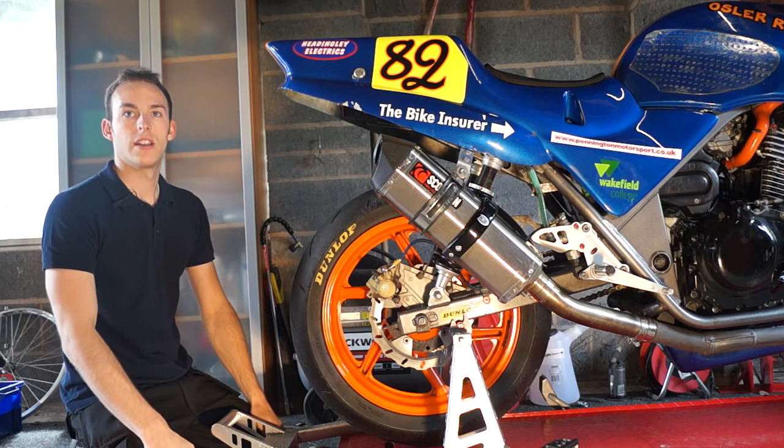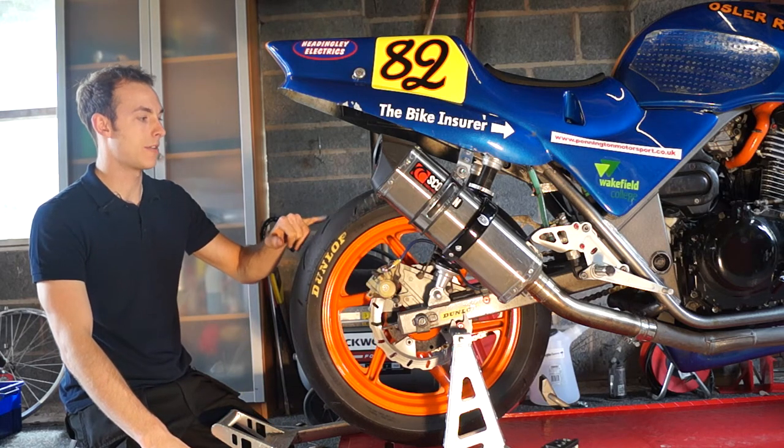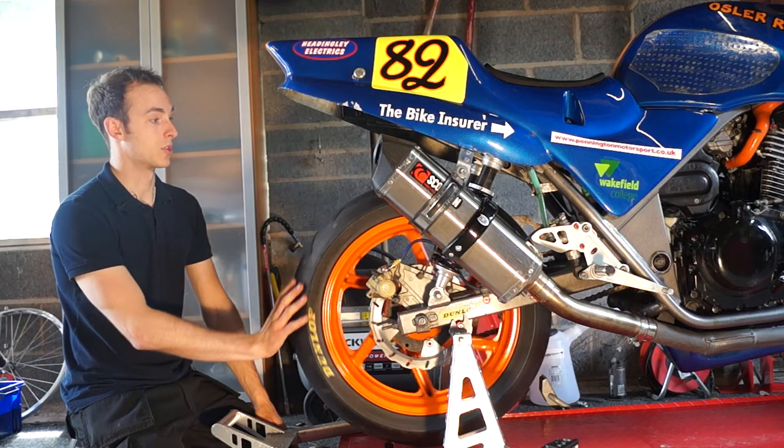Your legal limit on anything above a 50cc is 1mm. Your tyres do have a wear bar in the centre that you can use as a visual guide. But as long as it's got above a millimetre over two thirds of the tyre — and one of those thirds has to be the centre third — you'll be good to go.